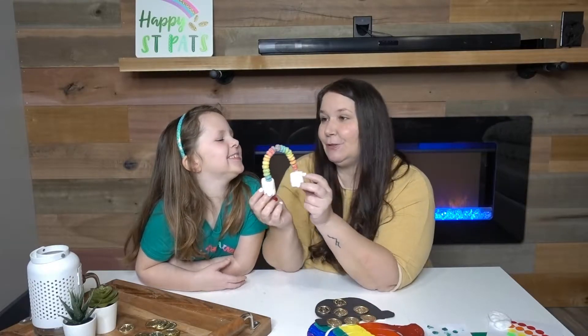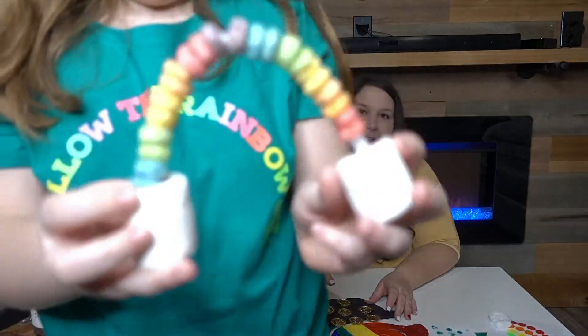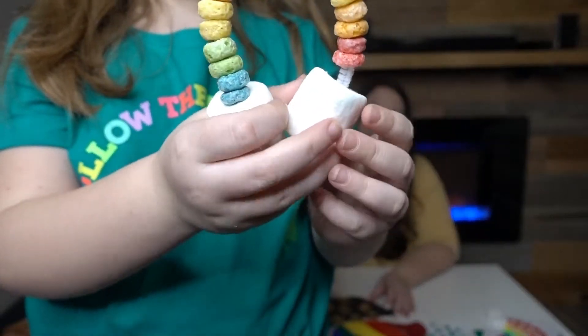Let me come up close — go show it to them real quick. Here it is! Super cute. We did a pattern when we were done with the rainbow.